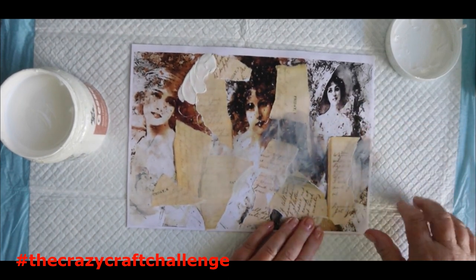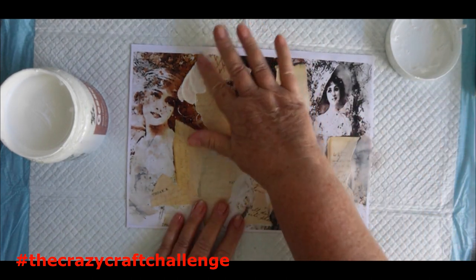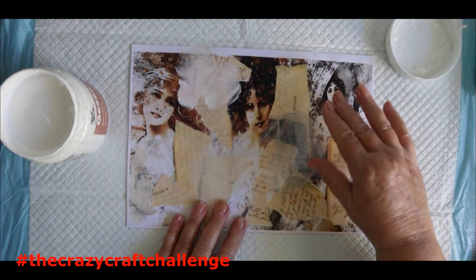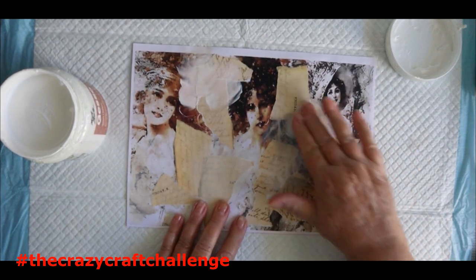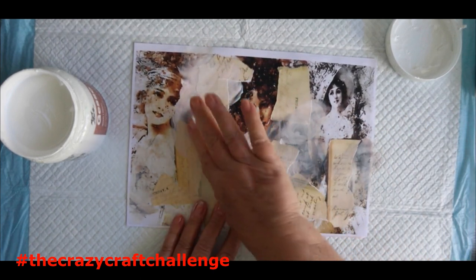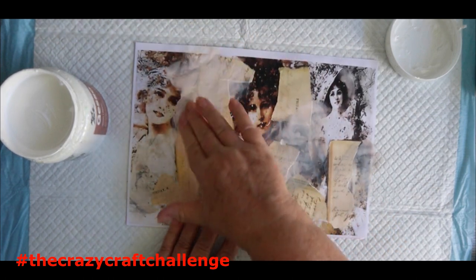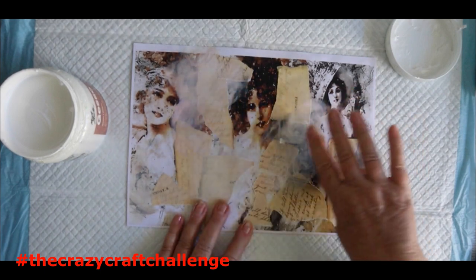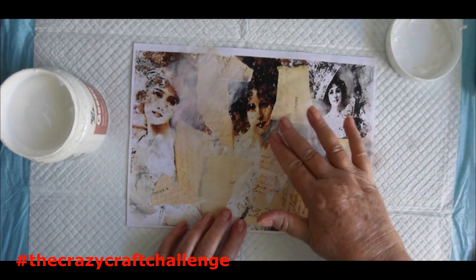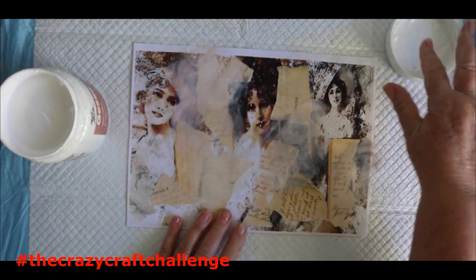If you're wondering what I'm using to protect my surface, it's actually a puppy training pad. They're really handy. I did see someone else using one and thought that's a great idea, so I got myself a packet. The only thing is they're not great for wiping your paintbrush or hands - it doesn't seem to absorb much off the paintbrush.